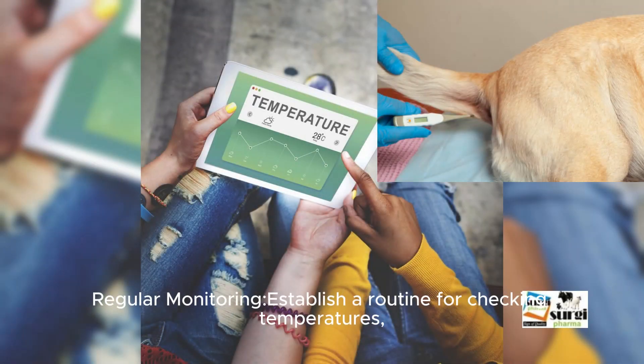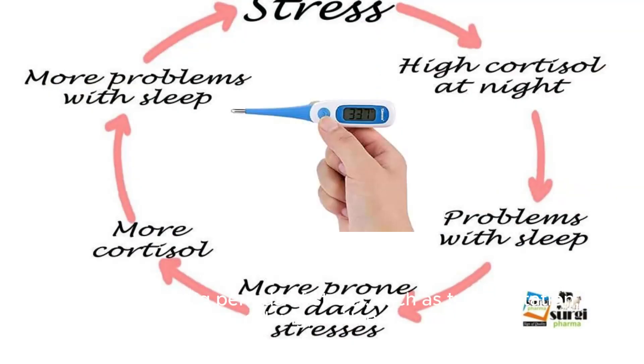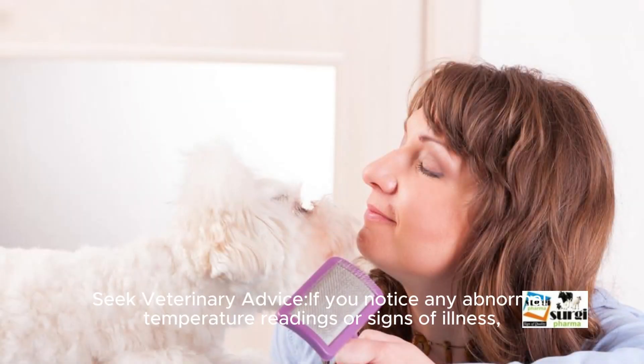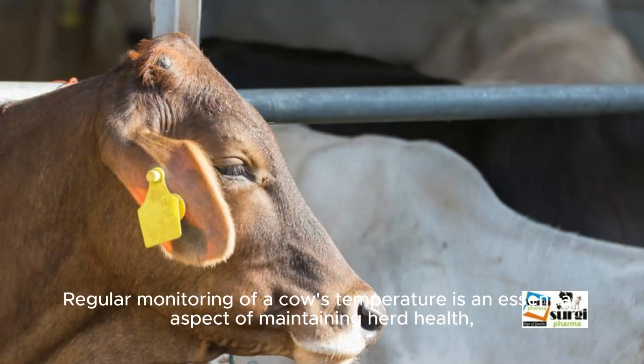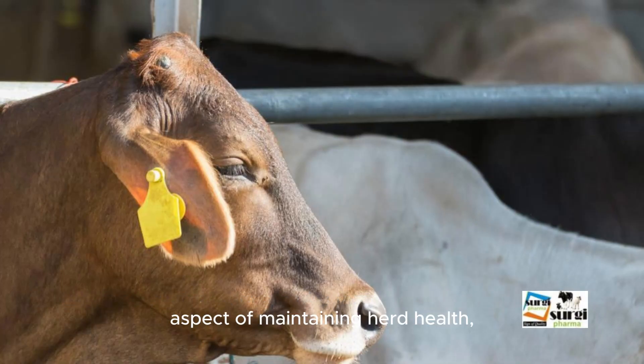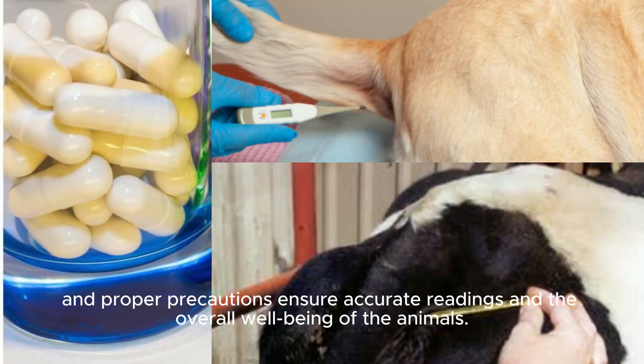Regular monitoring: establish a routine for checking temperatures, especially during periods of stress such as transportation, calving, or illness. Seek veterinary advice if you notice any abnormal temperature readings or signs of illness, and consult a veterinarian promptly for further evaluation and guidance. Regular monitoring of a cow's temperature is an essential aspect of maintaining herd health, and proper precautions ensure accurate readings and the overall well-being of the animals.